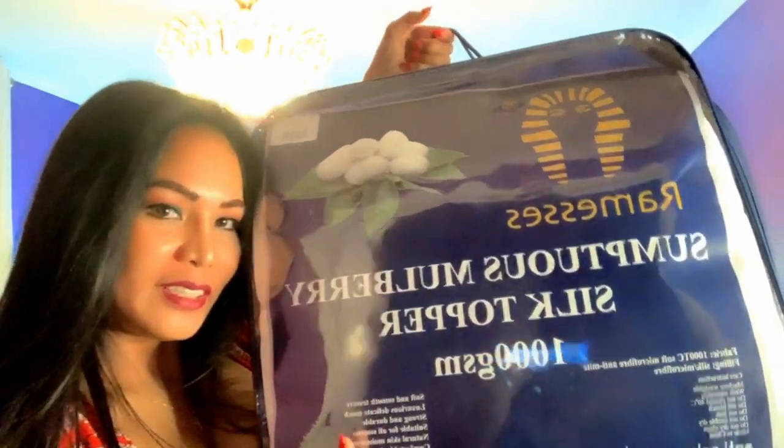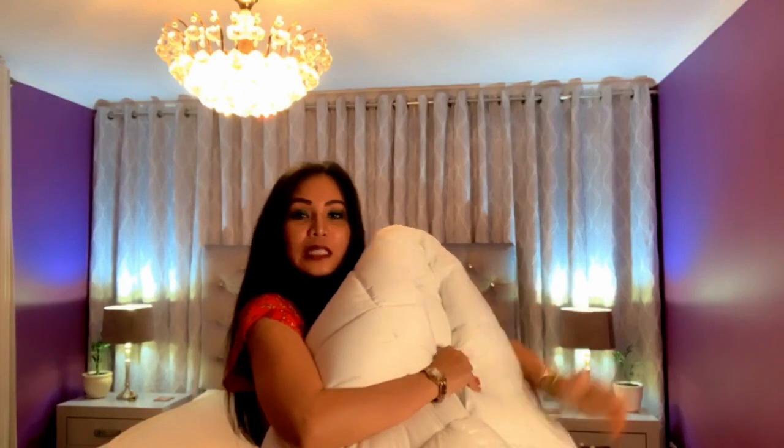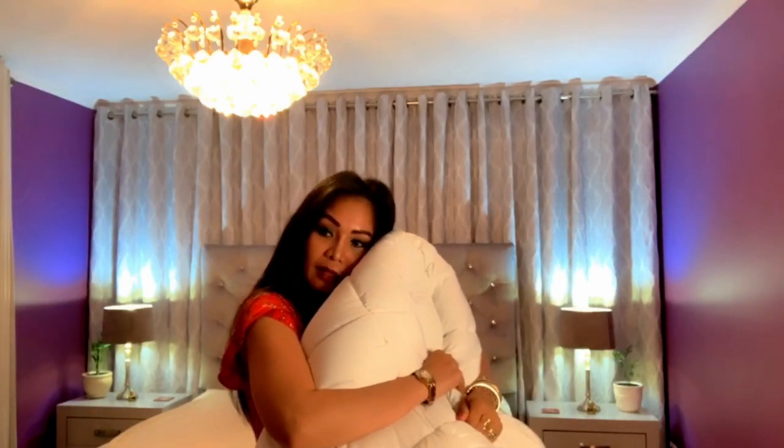I'm going to show you what I received today — this bed topper. Oh my god, it's so smooth! This is 1000 thread count, really really smooth. Can't wait to use it.